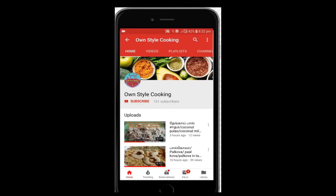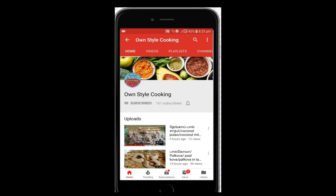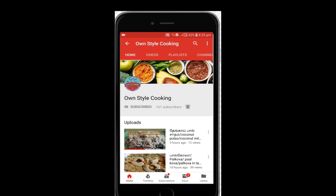Click the subscribe button and click the bell button. Let's go to the video.